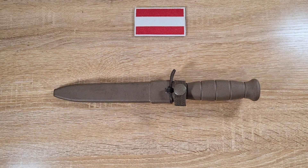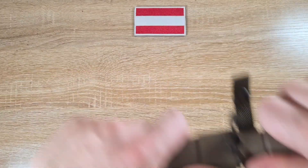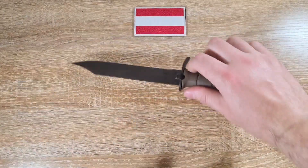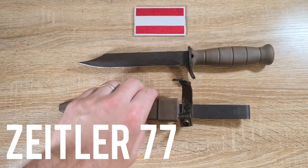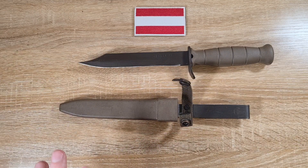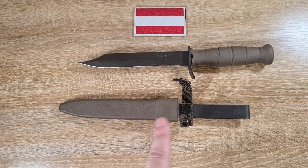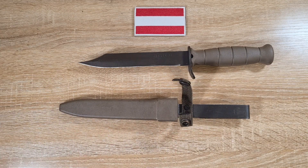Hi guys, welcome to another episode of Pointy Not Sharp. Today we're taking a look at an incredibly rare bayonet. It did not want to come out of the scabbard. This is an Austrian Zetler 77. It's only a prototype bayonet, and they are incredibly rare — you just don't come across them. I'm incredibly lucky to have access to this one today, because usually you can't buy these things, let alone find pictures of them half the time.